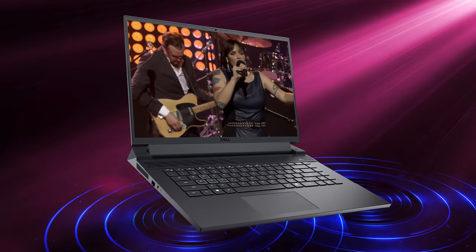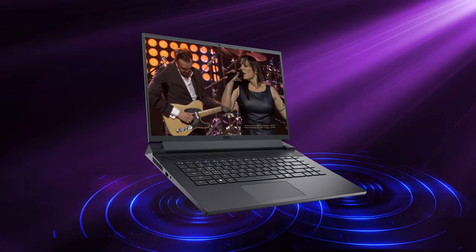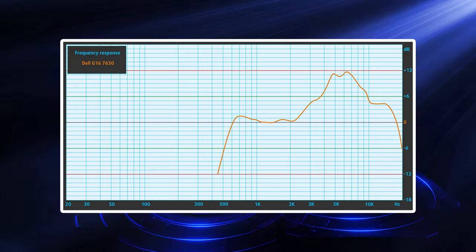While the display is all well and good, the speaker setup could be better. The quality of the sound is okay; however, there are deviations across the entire frequency range.